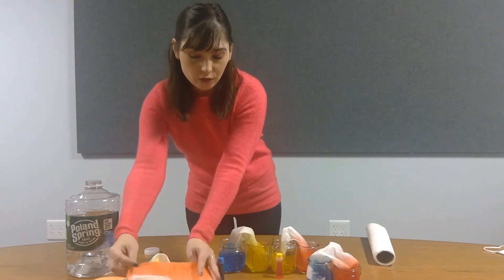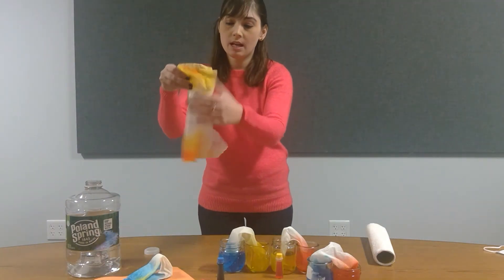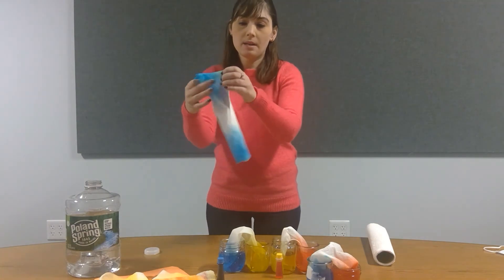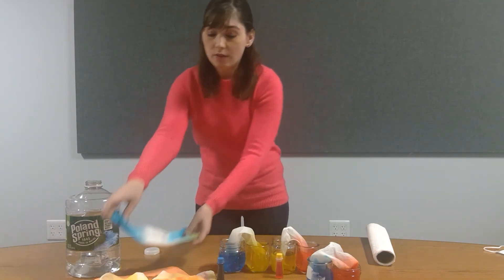When you mix the colors, you'll end up — like you can see with this one — we have some orange going on, so we have orange and yellow mixed. And then we've got the green popping out because it's touched the blue and yellow mixed together.